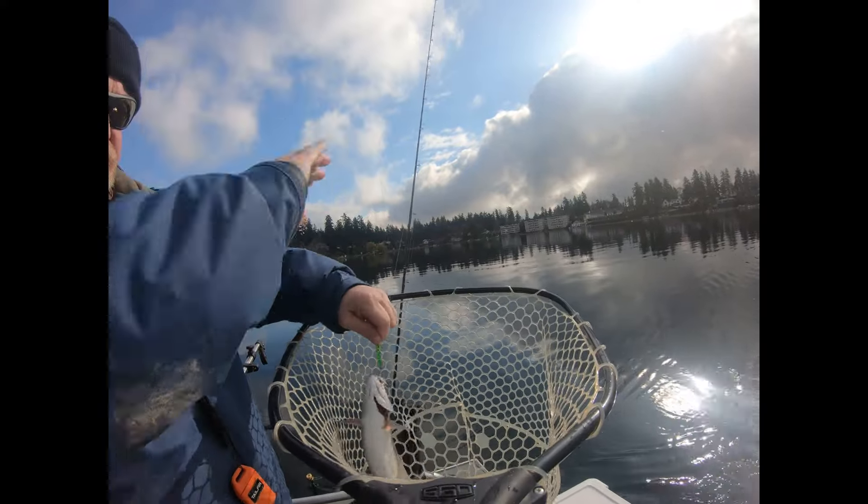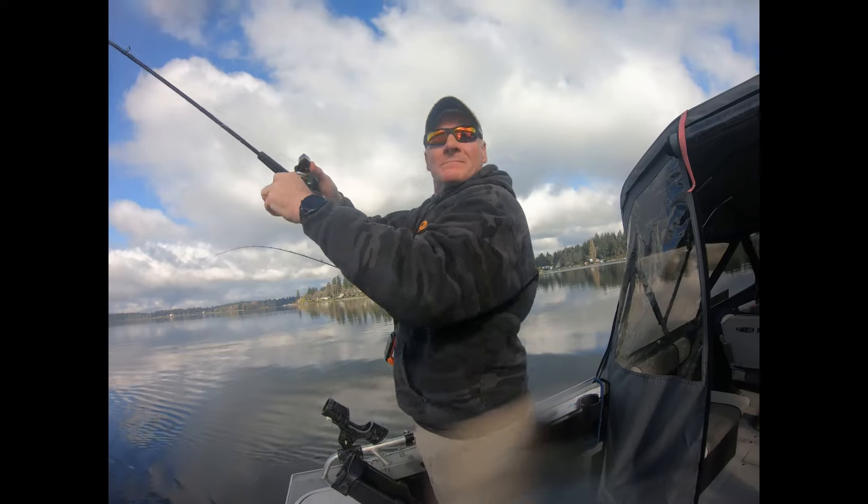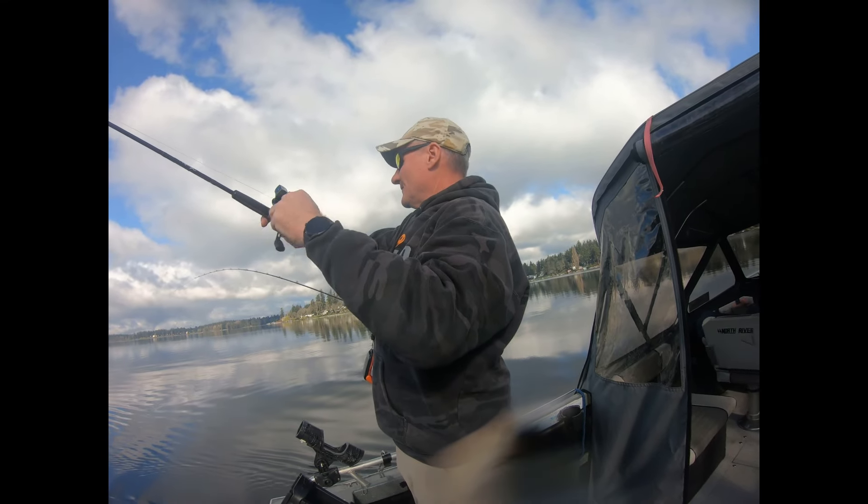Not a bad trout either! Spinning glow strikes again — and right by the boat.